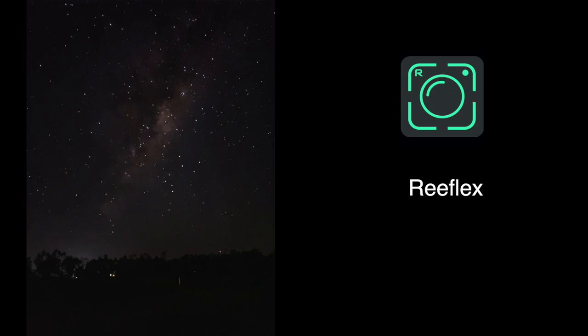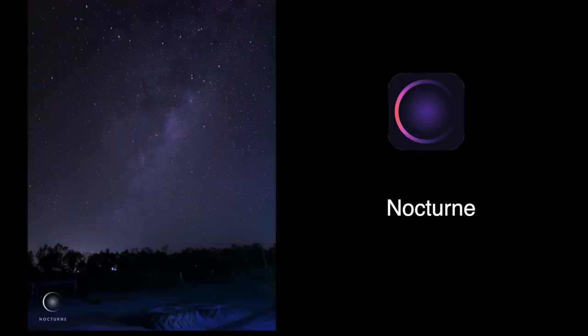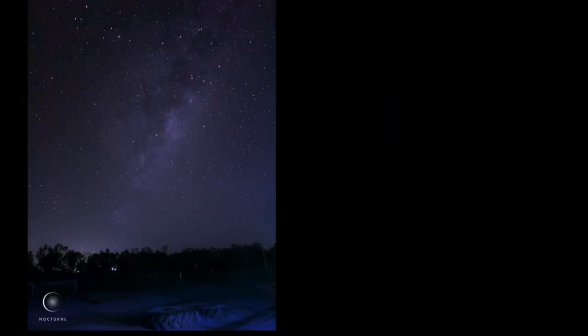There you have it — those three apps are really good. They do this job reasonably well with older iPhones because you don't have night mode and Pro Raw and things like that. I'd love to see what you guys can do with your iPhone. We've got a good Facebook group — head over there and share your photos of what you've achieved with these apps. Anyway guys, that's it for today. I'll catch you later.